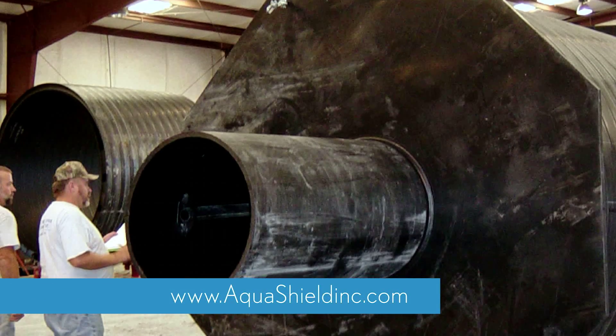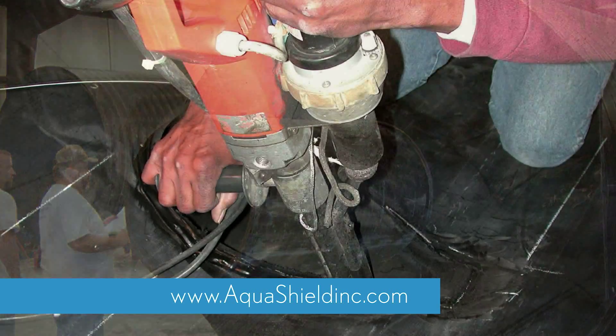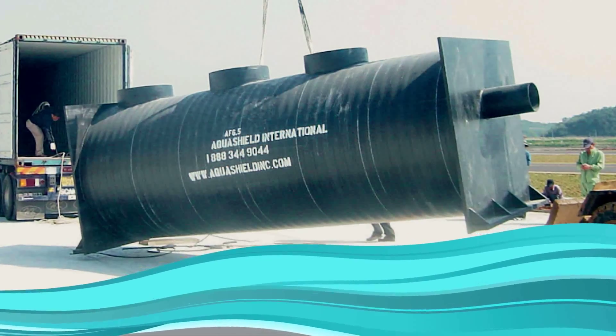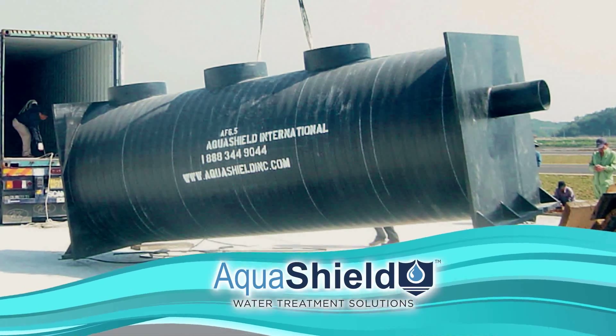AquaShield's commitment to excellence is evident in the craftsmanship of our products. Our attention to detail gives us confidence in every item we produce. We know that they're built to last. When you choose AquaShield, you are choosing quality.